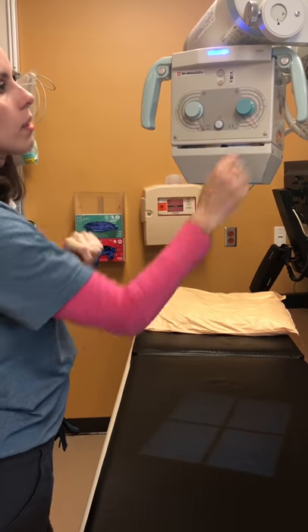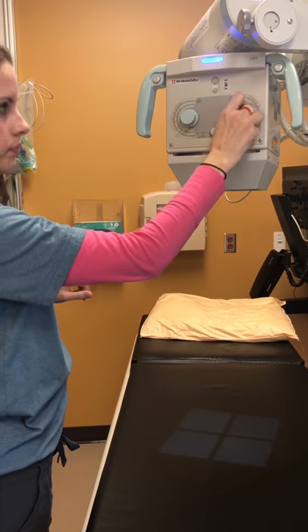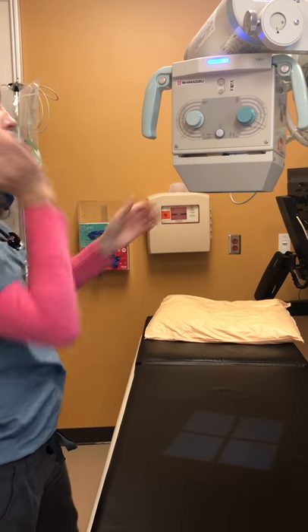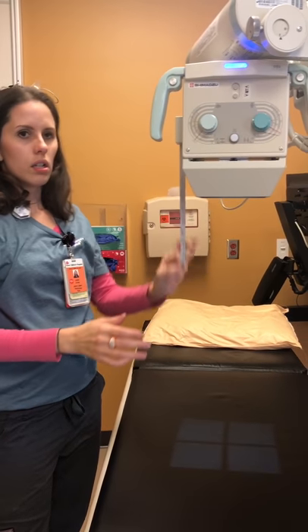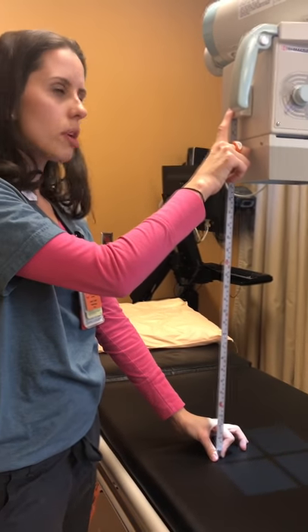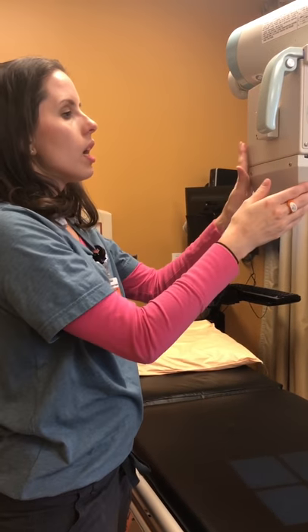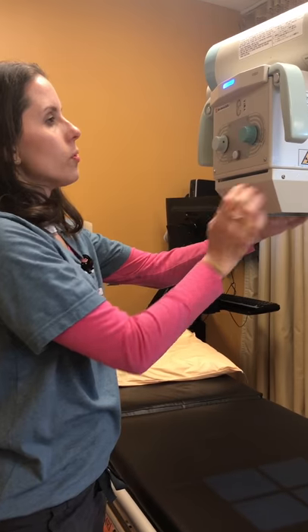As you can see, the collimator dimensions are here — easy to use, easy to manipulate. The tape measure is located here on the side of the Shimadzu portable, very easy and handy to use.